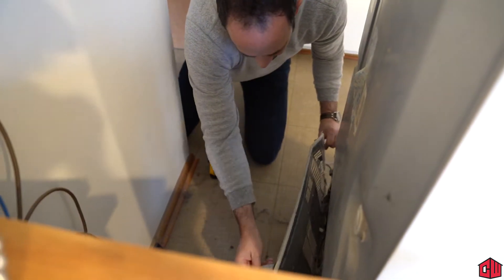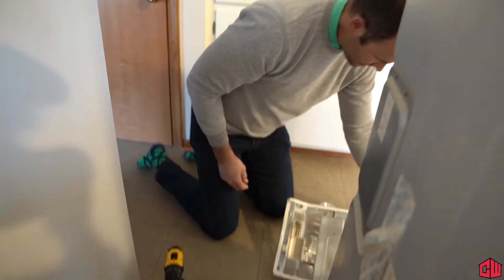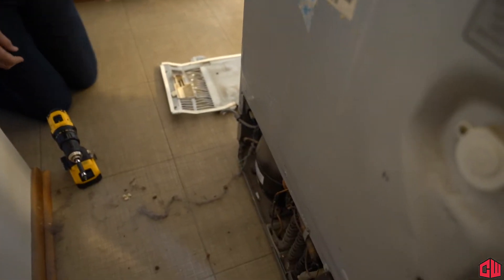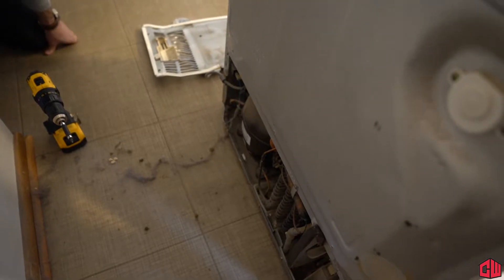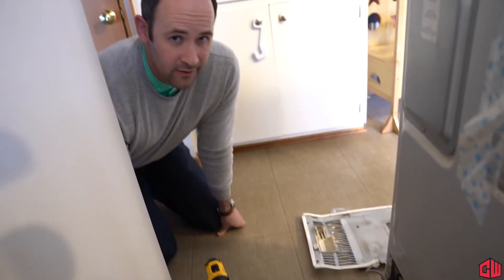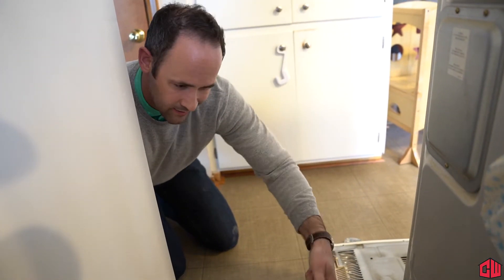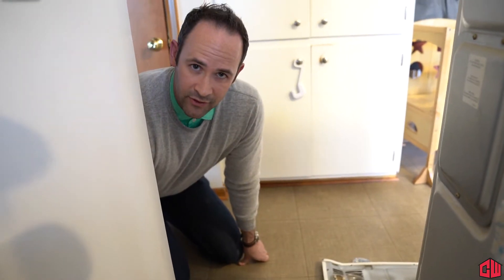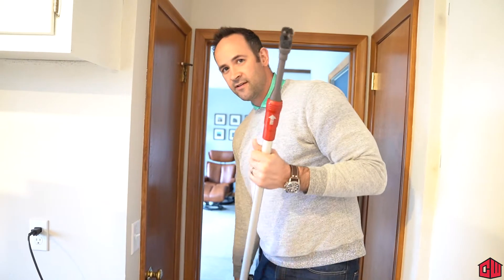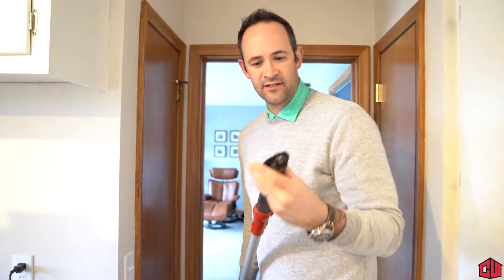That's ready. Now you can see what the back of a refrigerator looks like, and as you can see, those coils are really dirty. So this is a great exercise we're about ready to do. I'm just gonna take my vacuum handle and get in there and clean that up. I've got my brush attachment, which helps us get in there and clean those coils out.